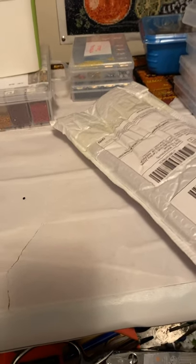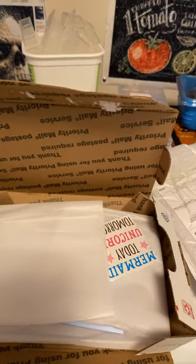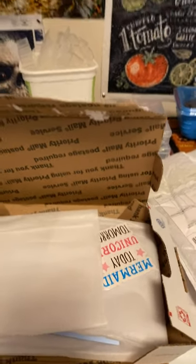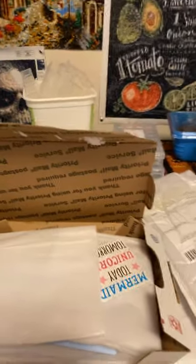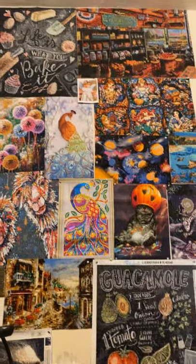Hello, everyone. It's the Diamond Painting Granny here, and I've got a package opening to share with you guys. I haven't had an opening in a while — I've tried to not buy so many. I want to show you my wall. It's getting bigger and bigger and bigger.